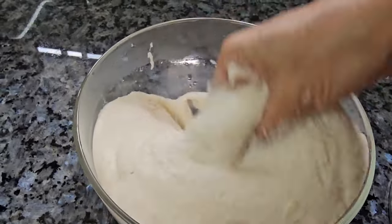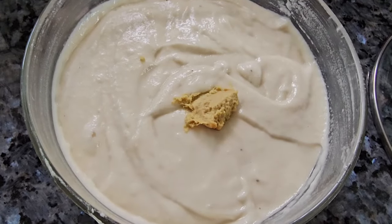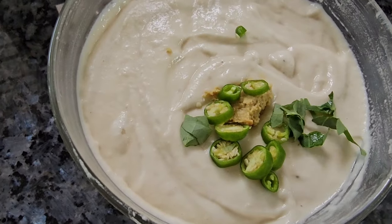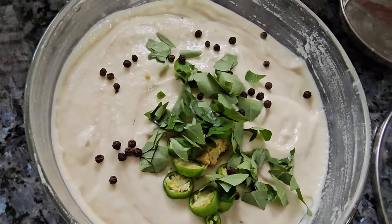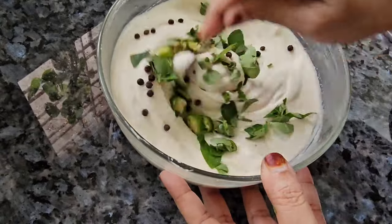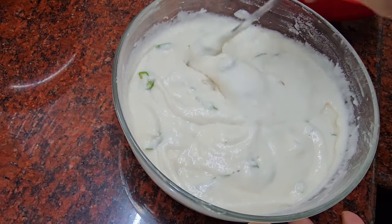What we have to do is add the knife to the knife. Then add the knife and add a little bit. Now, mix it and mix it up.